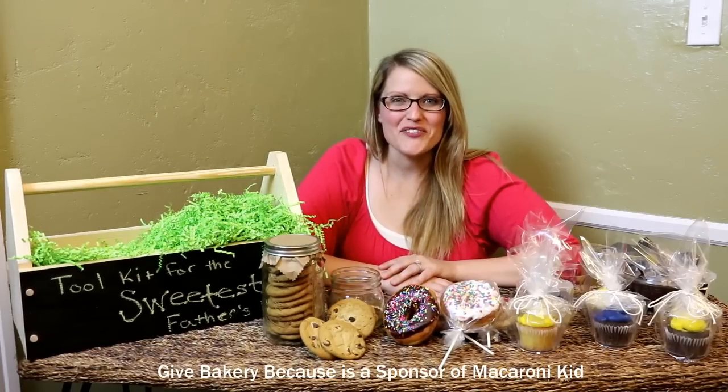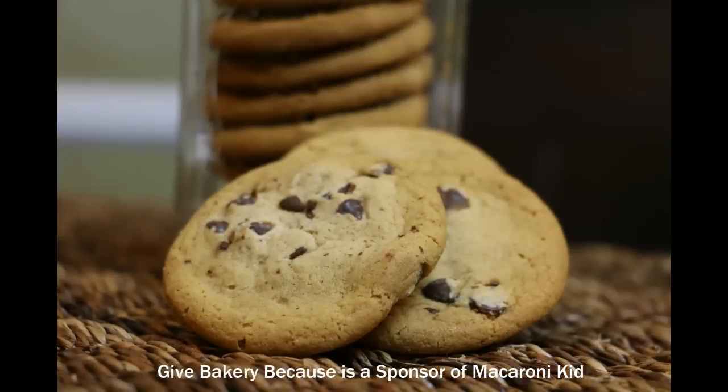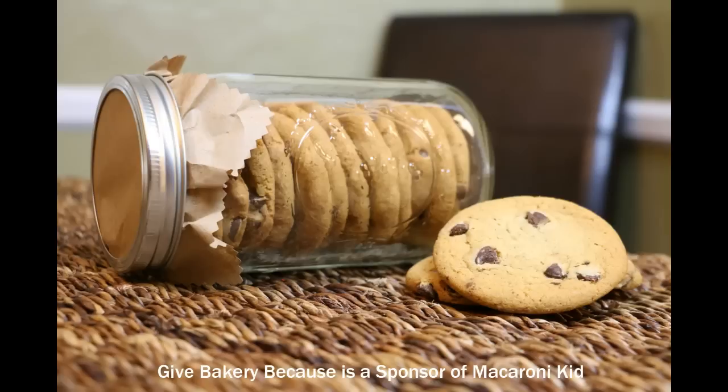We wanted to make our gift extra special, so we found a way to repackage everything. To repackage our cookies, we stacked them in a mason jar and added brown butcher's paper to the lid.